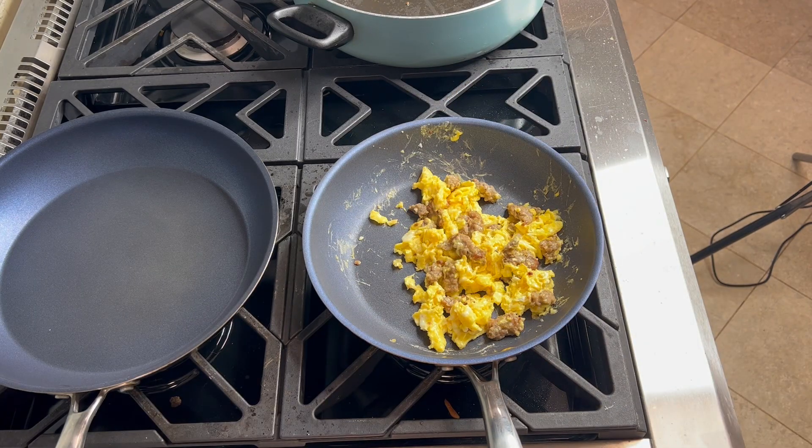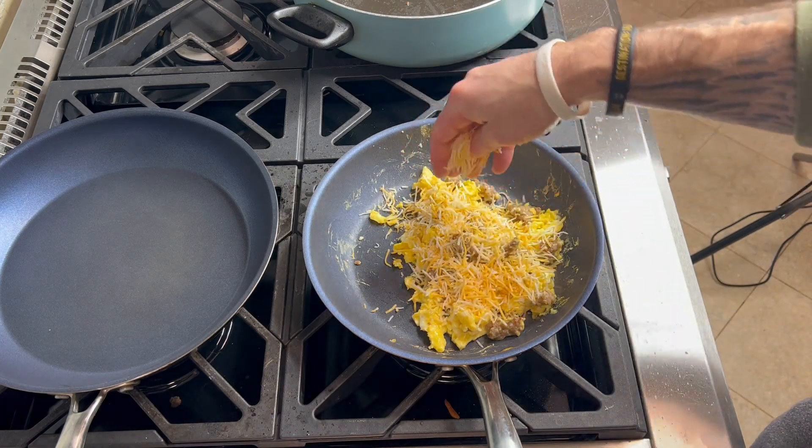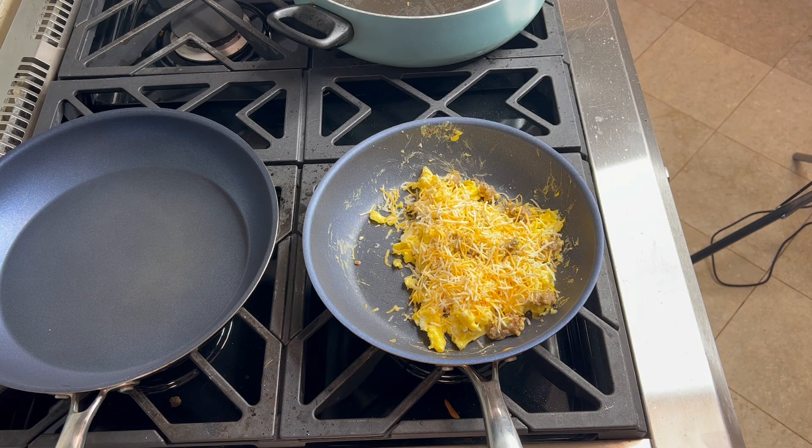A pro tip for making very good cheesy eggs: wait until they're pretty much done cooking — once there's not too much wetness — then you add your cheese. I'm going to throw my cheese right on in here, top it off real nice. Then you let that cook for about 20 to 30 seconds so the cheese gets nice and gooey.